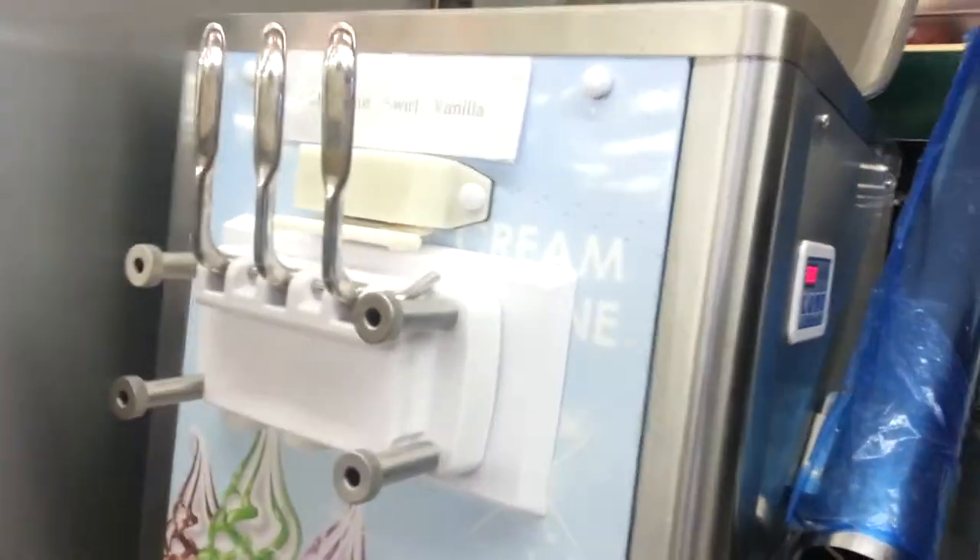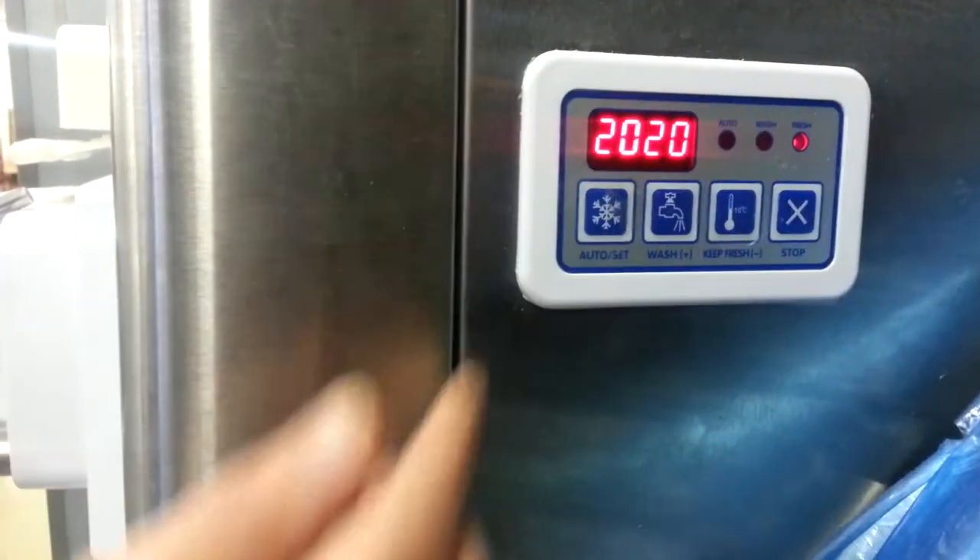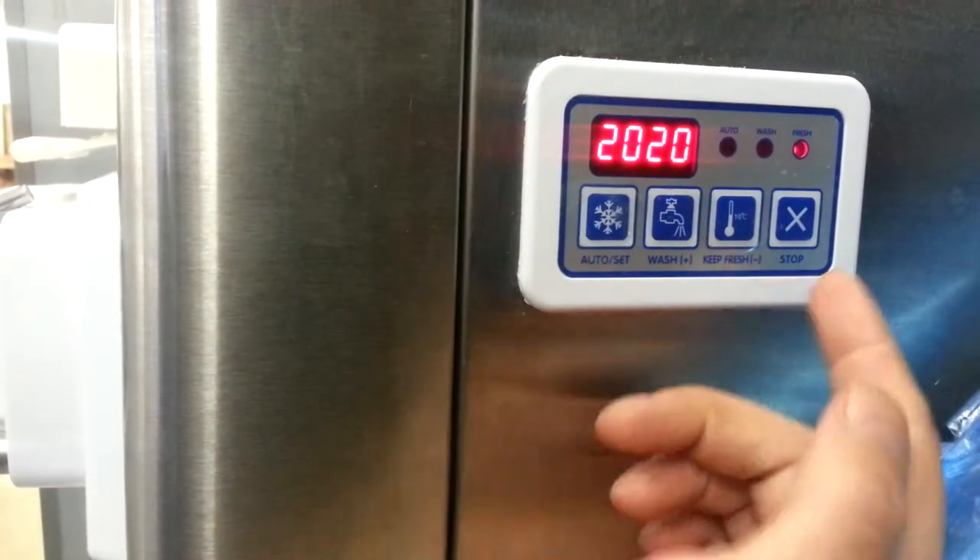It has a stay-fresh option for overnight. If you want to leave your mix in there and not have to clean it down all the time, you can go ahead and hit this button here and that will keep it for overnight storage. See how it kicks on there?